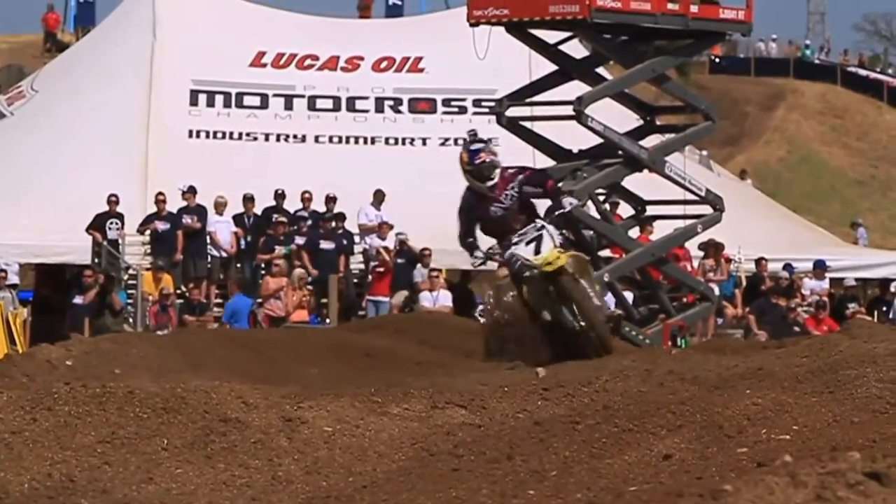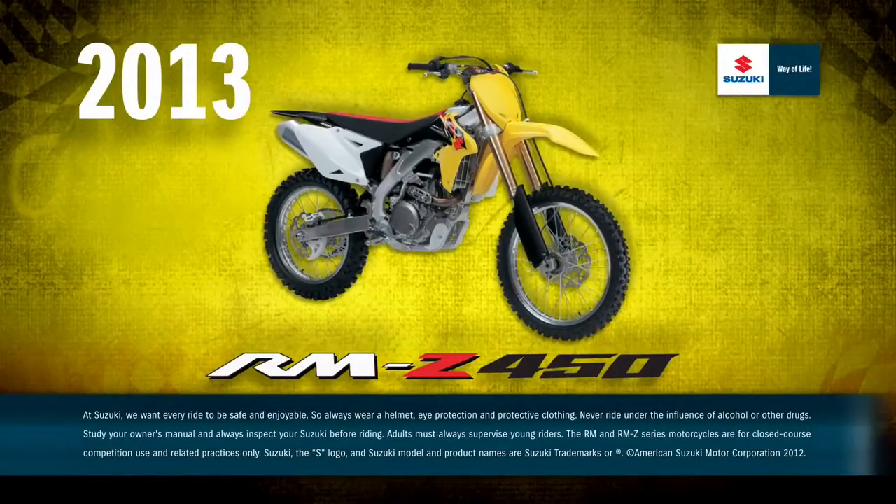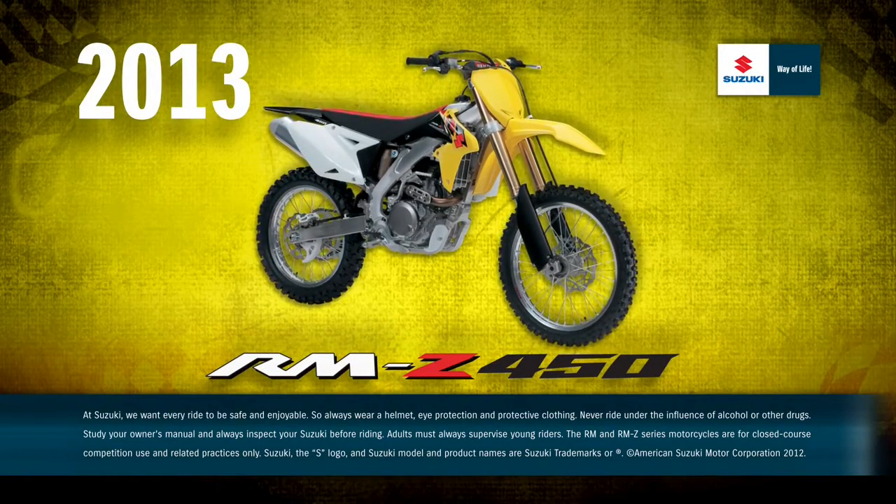With direct input from multi-time champions like Ricky Carmichael and Suzuki's newest teammate James Stewart, the RMZ will continue to dominate at racetracks around the world. The 2013 RMZ 450 is champion-tested, champion-developed, and champion-approved.